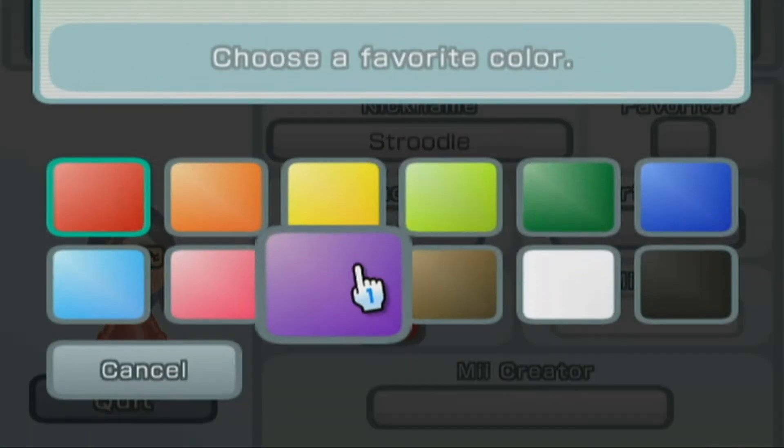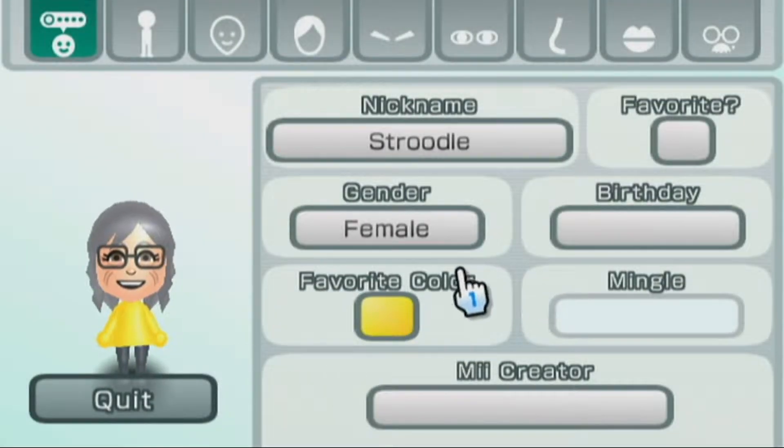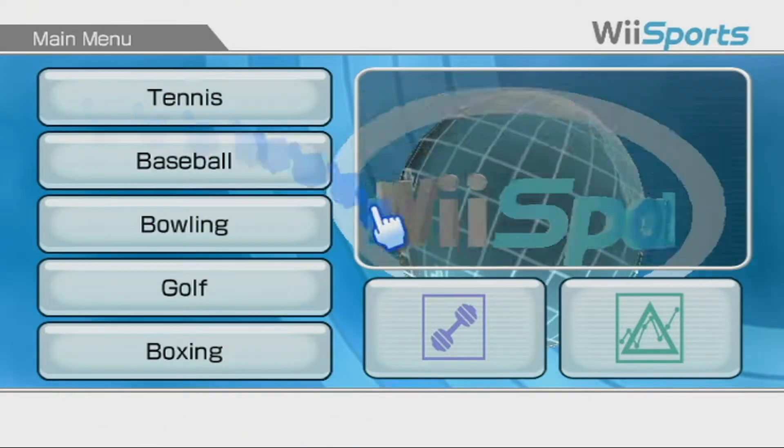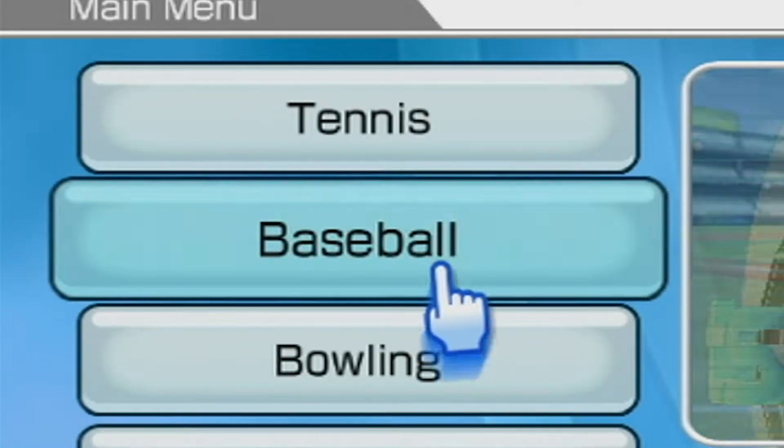I'm pretty happy with this. I'll add some yellow to brighten up our days — nice, it's looking good. So everyone, meet Strudel. I'm just gonna close my eyes and see what we land on. And... baseball it is!